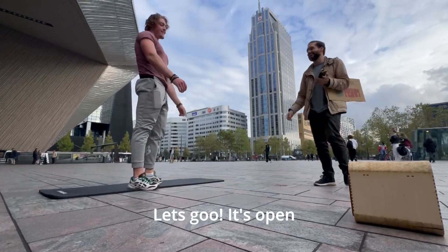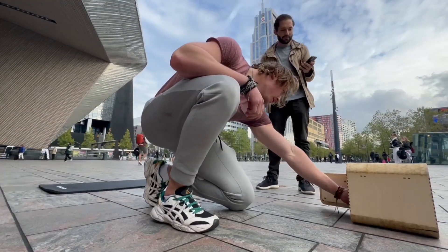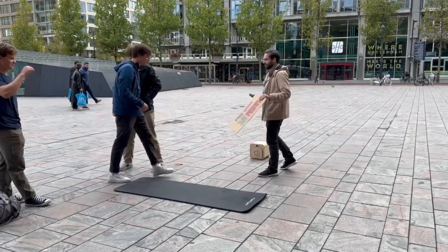Let's go — and it's open! I'm super happy with the results. A lot of people came up to me, asked me how it worked, and it's just great.